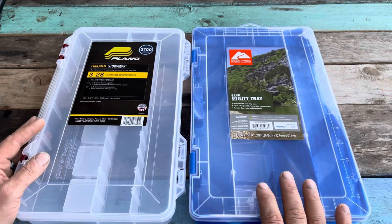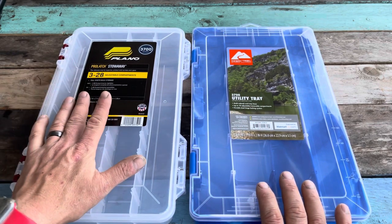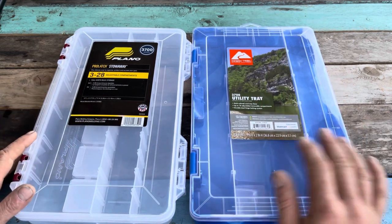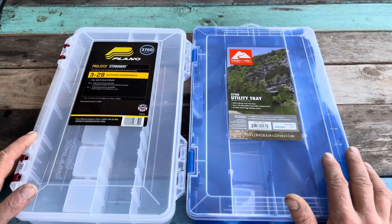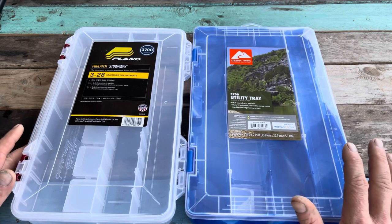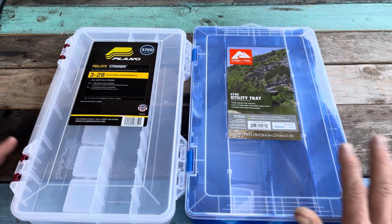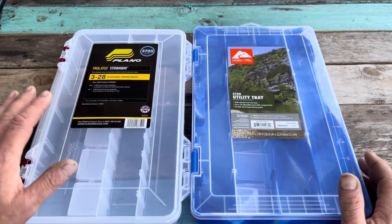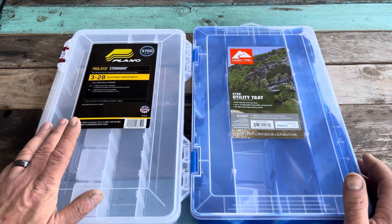One huge selling point for me is that the Planos are made here in the United States — made in Plano, Illinois. Good job, guys. The Ozark Trails are not. They say made in China, but that's pretty vague. Very cool products overall.